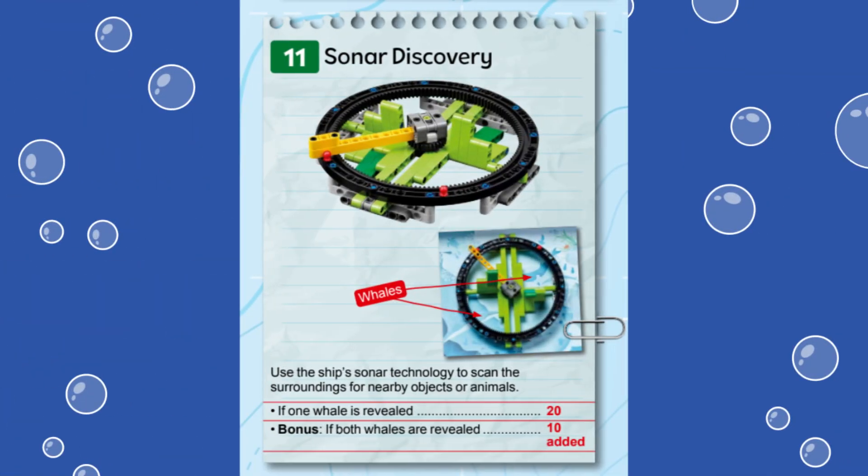In this video, we are showing you a solution for solving Mission 11, called Sonar Discovery, for this year's First LEGO League Challenge Submerged Robot Game. This mission represents the use of sonar technology to scan the surroundings for nearby objects and animals.